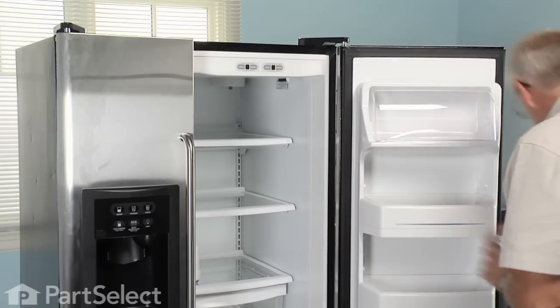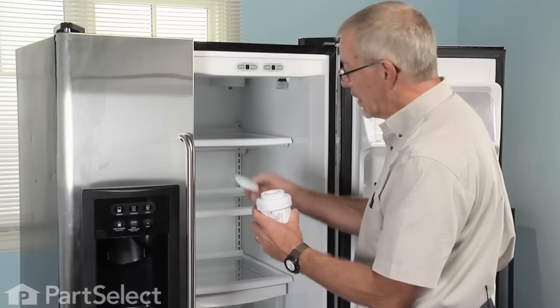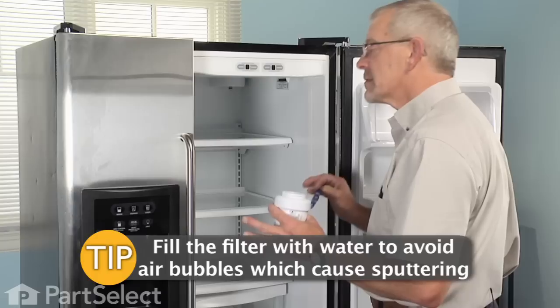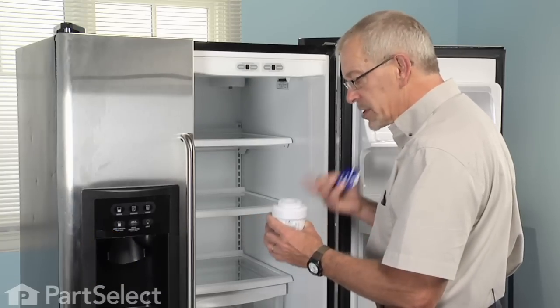We've discarded the old filter. We take our new filter, remove the protective seal on it. It's a good idea to fill this with tap water — it saves getting some airlock in your water lines, and when you go to use your dispenser you'll get some sputtering, so just fill it with water.